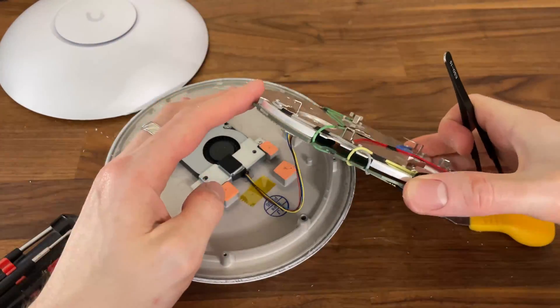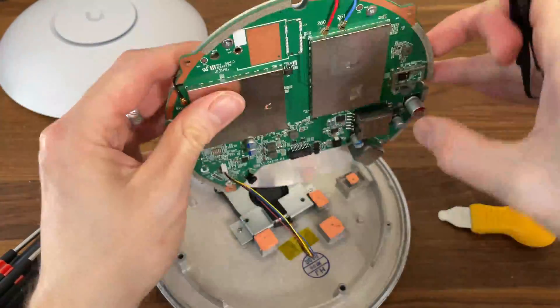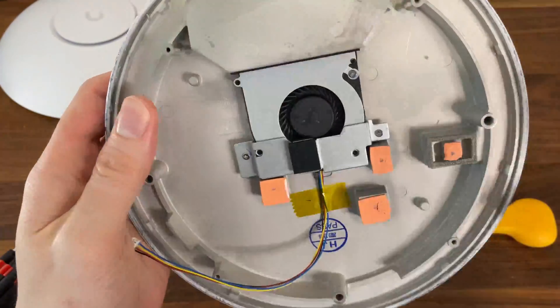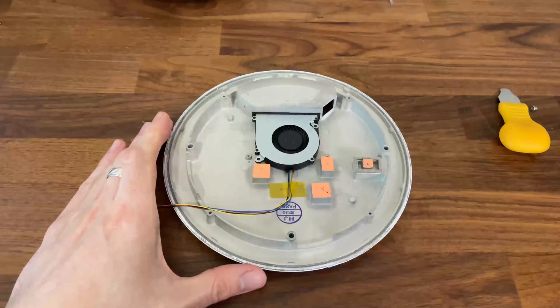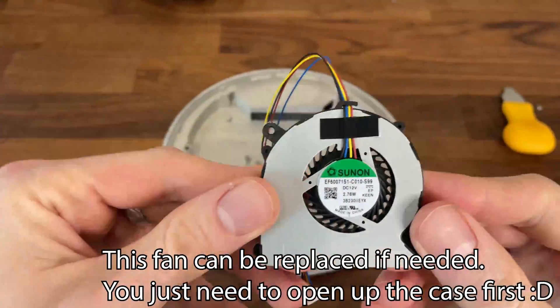A few minutes later, I managed to detach the top part and as you can see, there is a cable attached to the PCB for powering up the small fan. It seems that Ubiquiti didn't trust that the passive cooling approach would be enough, but we will see in the full review just how effective it actually is.